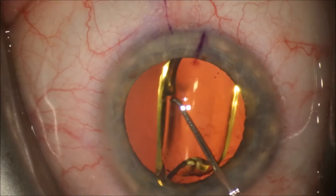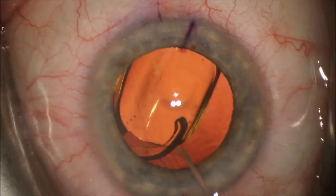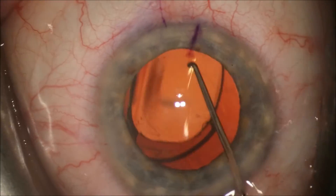You can note that the capsulorrhexis is smaller than the optic of that intraocular lens. This is ideal as it allows good capture of that lens implant.